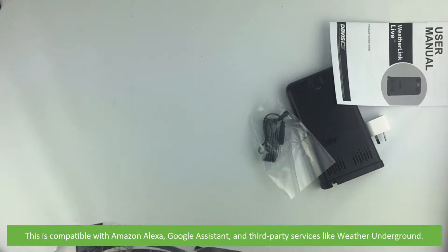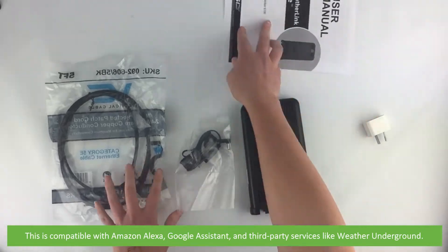This is compatible with Amazon Alexa, Google Assistant and third-party services like Weather Underground.